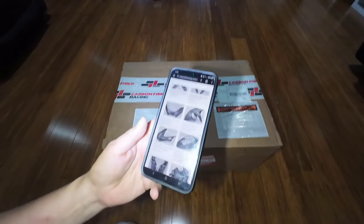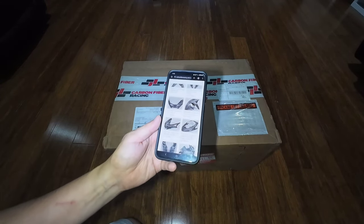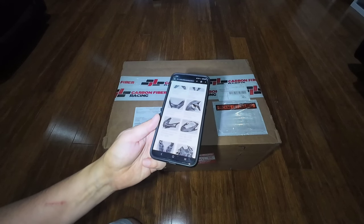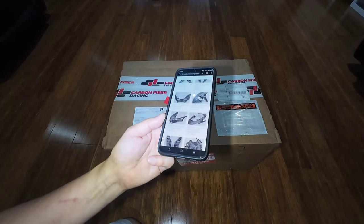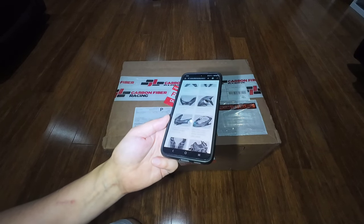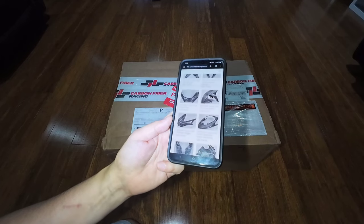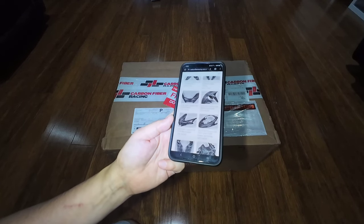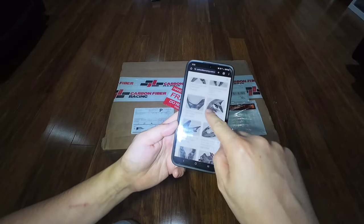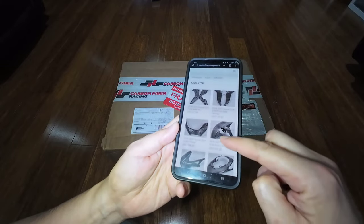Here is their website. I've actually purchased a product from this company before, off eBay, or at least a person that was selling on behalf of them, and it was a part for my Evo 10. So I know that their products are really good quality — genuine carbon fiber — and different to a hydro-dipped part that you'd buy basically off eBay, Amazon, or AliExpress. In this package today, I just wanted to talk about this company. As you can see, they sell a number of parts for the Suzuki GSX-S750.